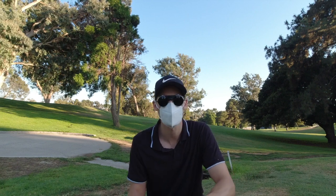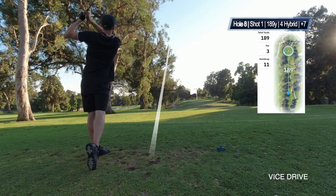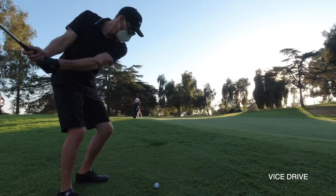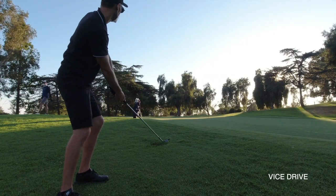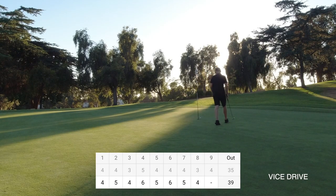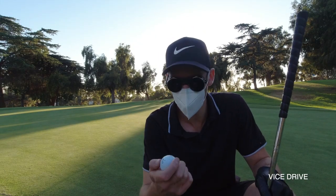I'm going to play the Drive now. My putting is really bad today, but the Drive — I kind of like it.